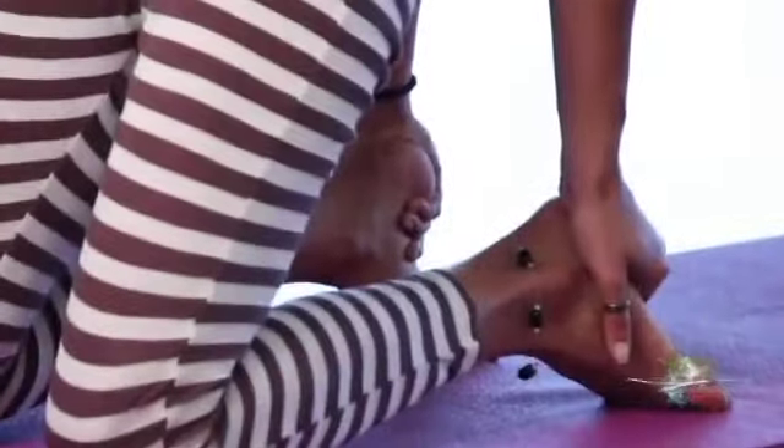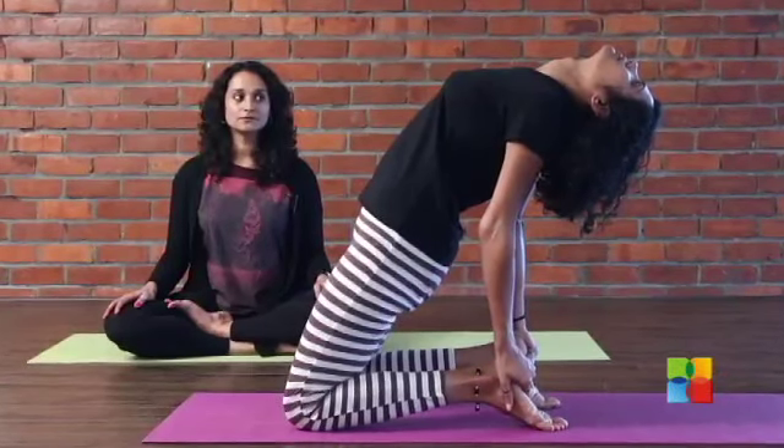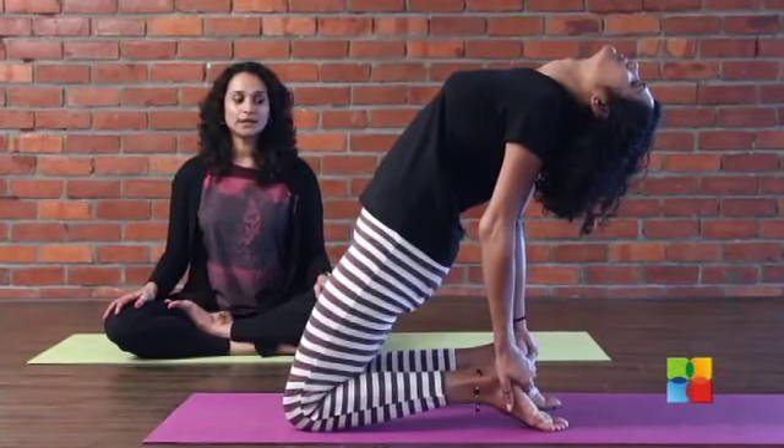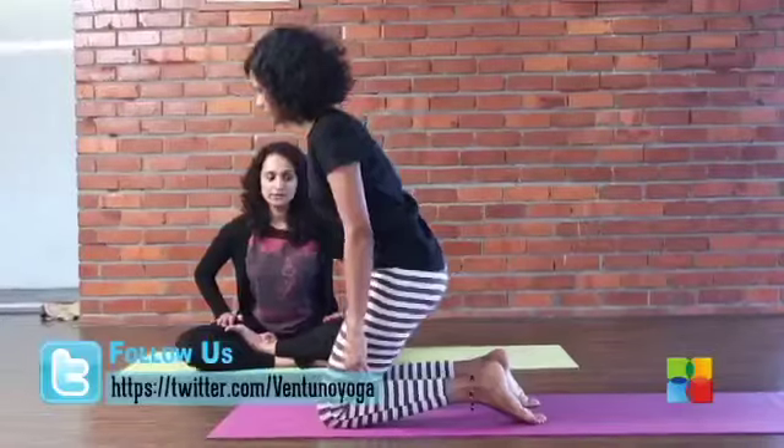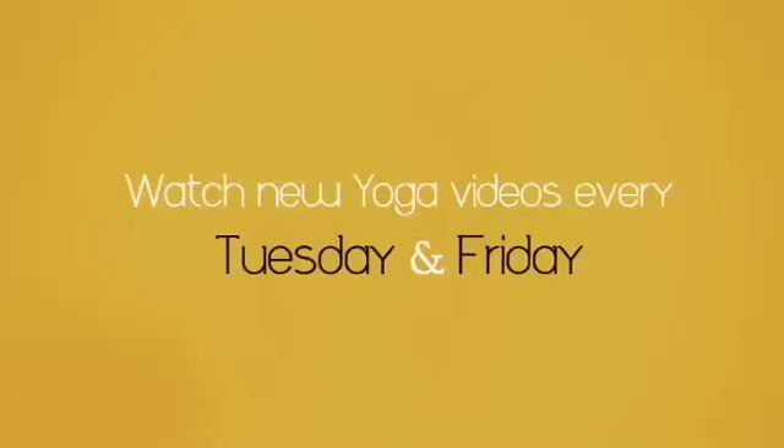A lot of people experience shyness in talking. They are scared to actually talk about their feelings — there is a lot of tightness in this area. This will help you open out a little more. Then one arm at a time, come up — one arm first, then the other — and sit down on your heels.